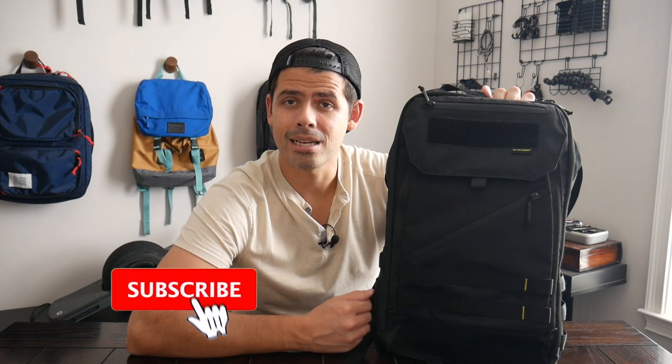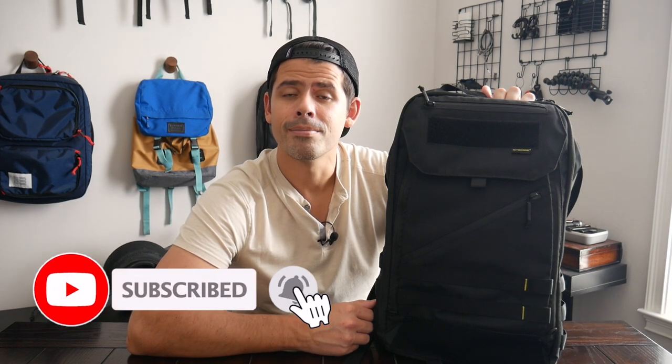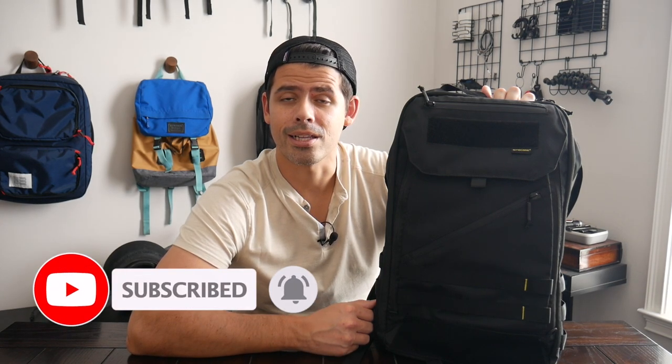Before jumping into the video, I want to thank the company for sending the bag for me to test out. If you're new here, welcome — my name is Danny, and on this channel we love reviewing popular travel and everyday carry gear. If you'd be interested in seeing more, please consider subscribing. So with all that being said, let's go ahead and jump in.